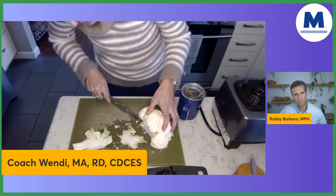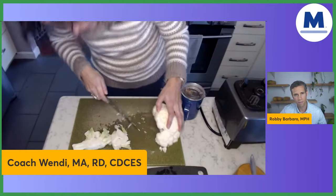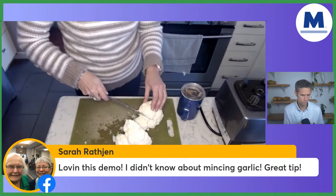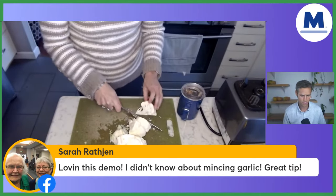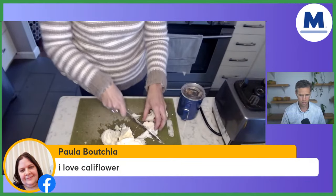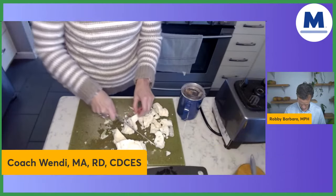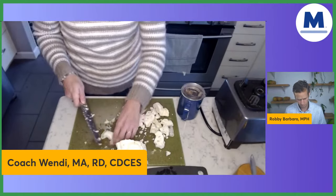I'm just getting rid of the little green pieces and cutting the cauliflower into bite-sized pieces. Really easy. Always good to have a sharp knife before you start cooking — I always recommend you sharpen your knife before you start chopping anything. Nothing's worse than using a dull knife and possibly cutting yourself if you're not paying attention.